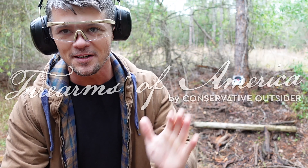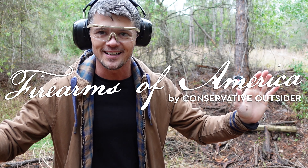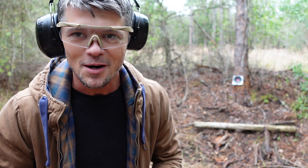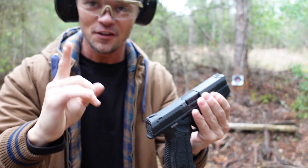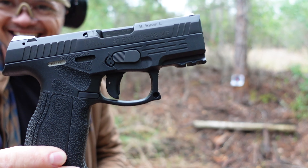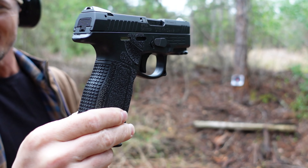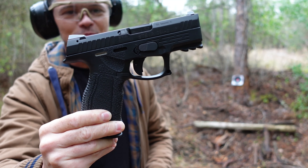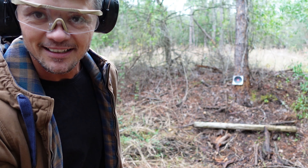Welcome to Firearms of America! Today I am back here in Fort Myers, Florida on our secret location property, about to do the very first review of a Steyr — yes, Steyr, Austrian brand. Check this out: four and a half inch barrel, chambered in nine millimeter, 17 rounds in the magazine. Let's put some rounds through it and see what it can do.